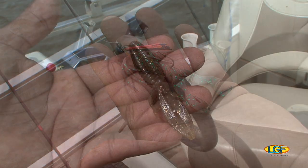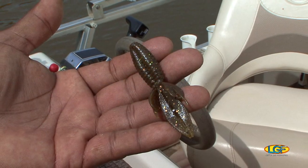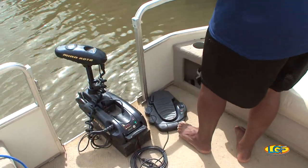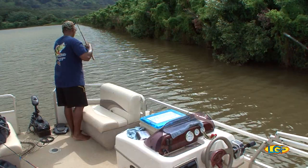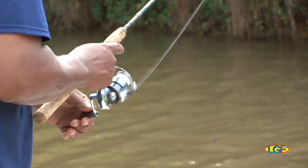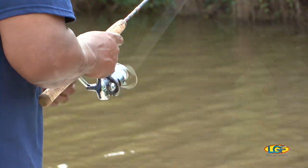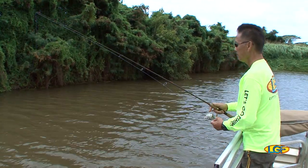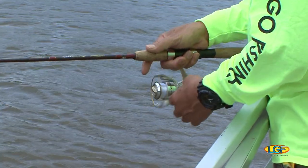So we're targeting bass? Largemouth bass, yeah. Good. This little spot right here, this pocket right here, I usually get something.